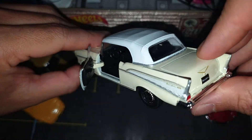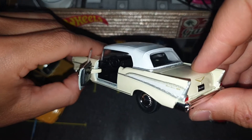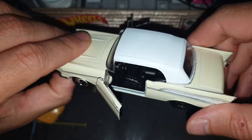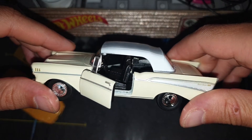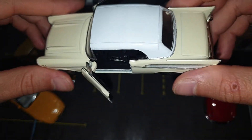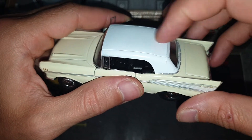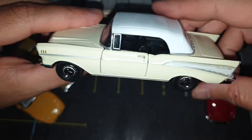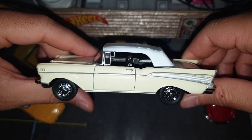It's a coupe as you can see — a cabrio coupe with a soft top. It's a very very nice car.